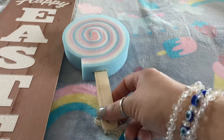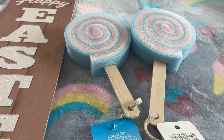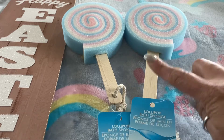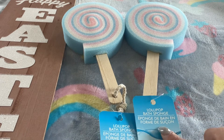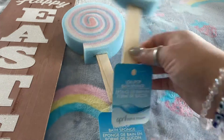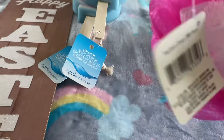The next item is these cute little lollipop sponges. They did have different colors but when I went they only had the blue and pink, and the purple and blue or purple and pink — I'm not too sure. I picked those up, and then I also picked up a plain pink loofah.